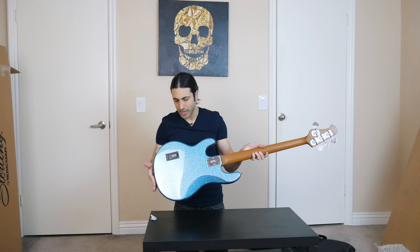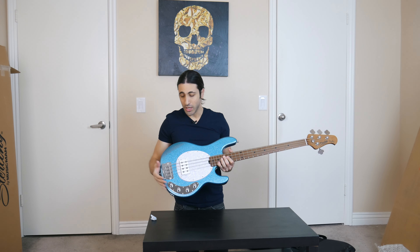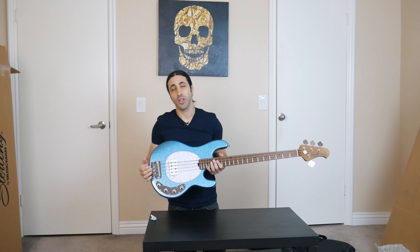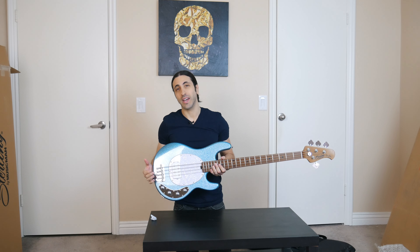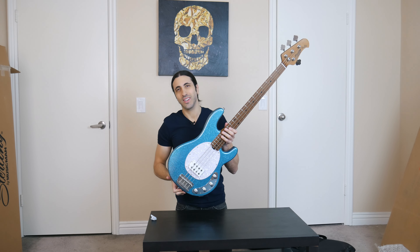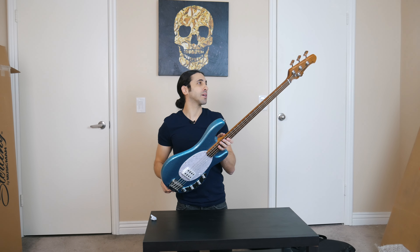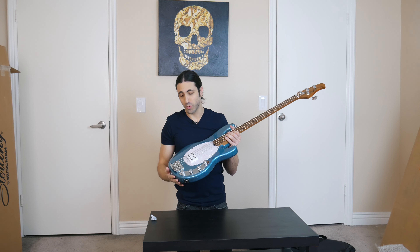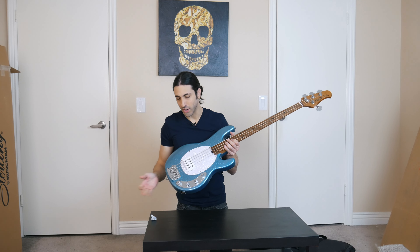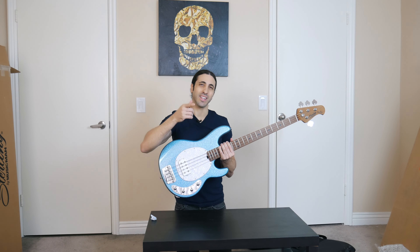So like I said, if you guys have any questions, anything that you want to see in the actual review video when I do a full review and cover this whole base, make sure you leave that in a comment down below before I make that video so that I can address all of that in the video. This is the sparkle finish Sterling by Music Man Ray 34. I'm sure you'll be seeing a lot of this base on the channel because I will be playing it a lot. I played my other Ray 34 a lot, and now that I have this one in the finish that I love, I'm going to be playing that a lot as well. Hope you guys enjoyed the video — leave a comment down below and I'll see you guys in the next one. Thanks.